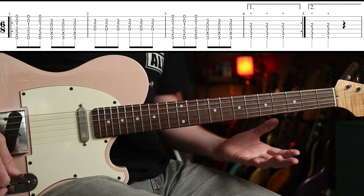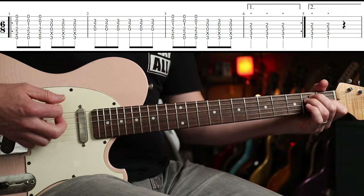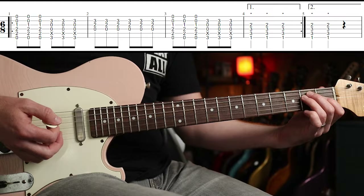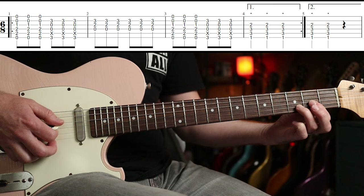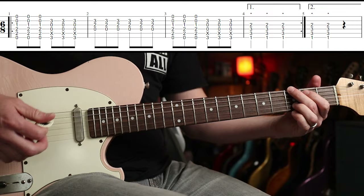Standard tuning, and the timing is kind of 6/8. We're going to do 3 beats of E, 3 beats of G — and I'm not actually doing the full G there, only going to the B string — and then a D5 for one bar, or 6/8 notes.